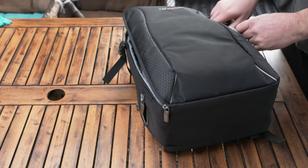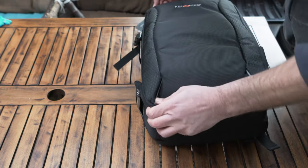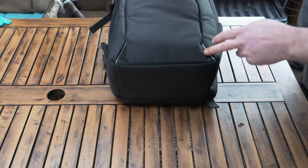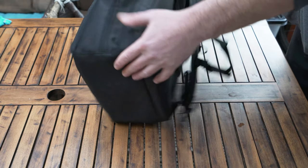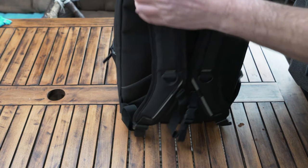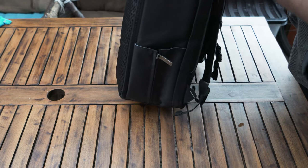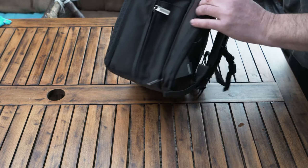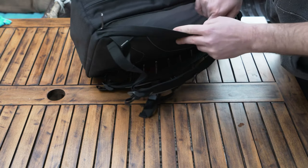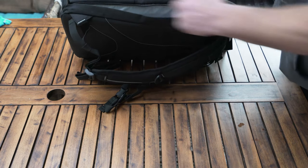Ideally you'd have a laptop pocket on the back, but there isn't one there. However, on the side there's a large opening — a big pocket that can fit any laptop or tablet. Even a larger 15-inch laptop would fit in here.